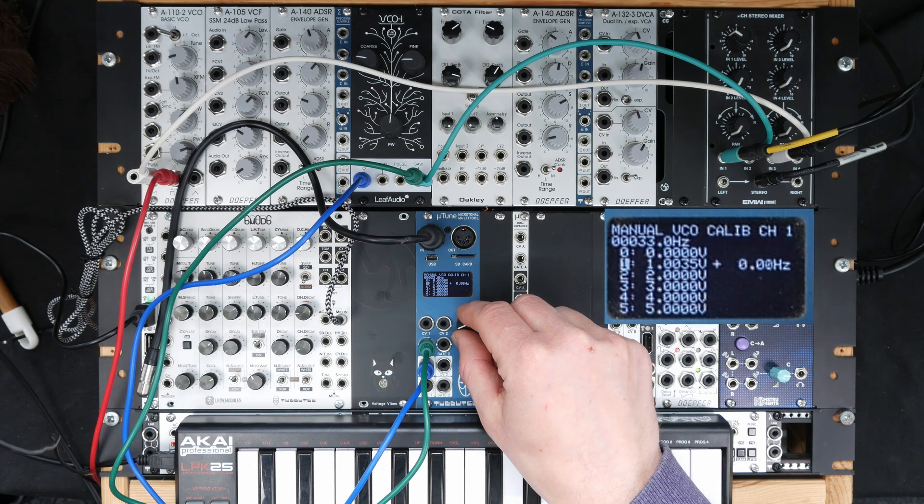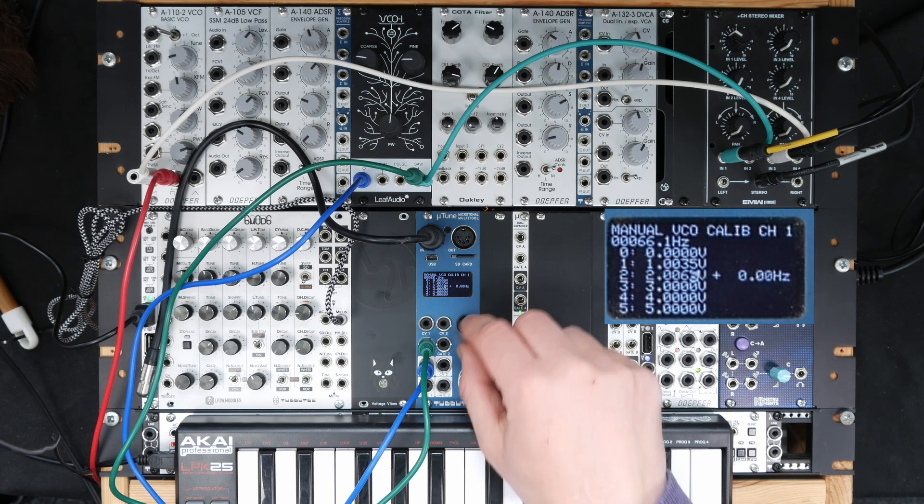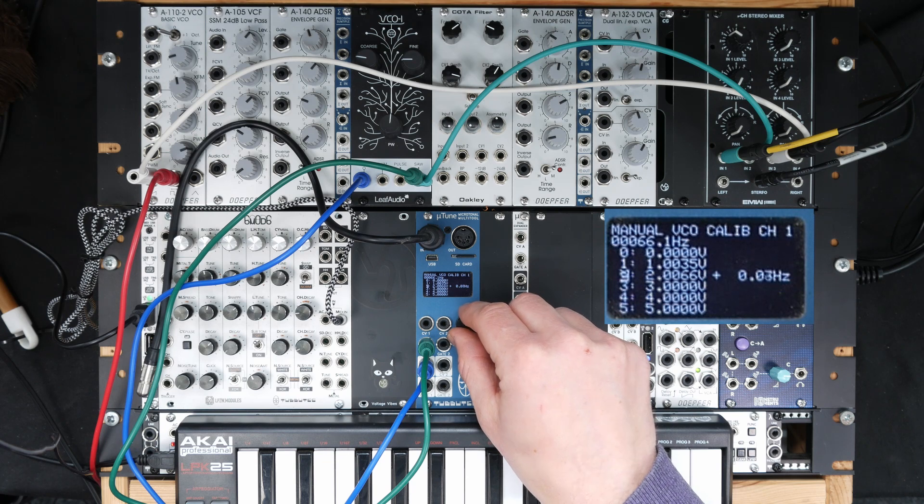We go to the next octave and adjust it here again to read zero. I'm repeating this for all the octaves that are relevant to me. You can do that for all ten octaves, but I'm only doing it for five or so.